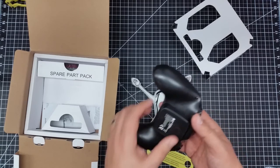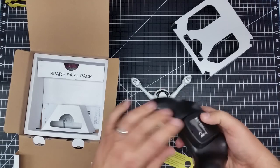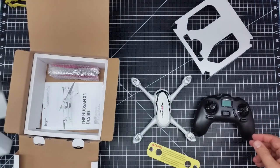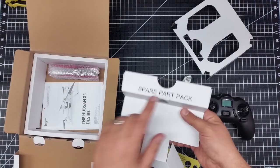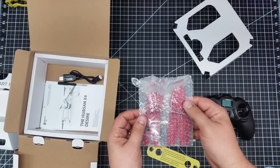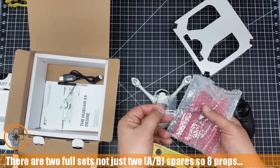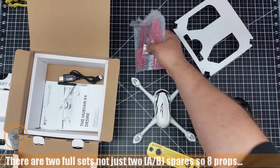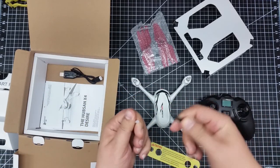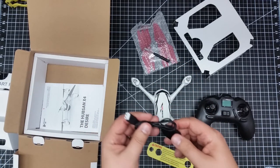It looks like it has a screw hole but there's no screw in it for the batteries. There's a spare parts pack — that's where the propellers are. It comes with six propellers, some small screws with what looks like Loctite on them, a small screwdriver with a protector on the end so you don't poke yourself in the eye, and a USB charger.